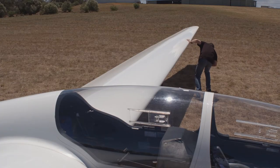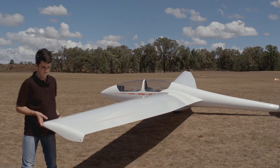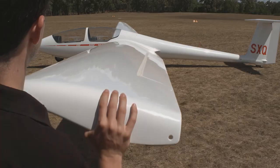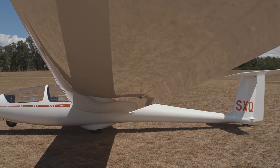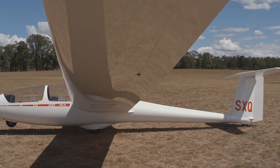Moving along the wing towards the tip, we continue to look at the surface and leading edge for issues. At the tip, check the skid or wheel is solidly fixed to the aircraft. Lift the wing up and look along the bottom surface for damage. Damage can be easily spotted by looking at the way the light reflects off the wing surface when looking at a shallow angle.